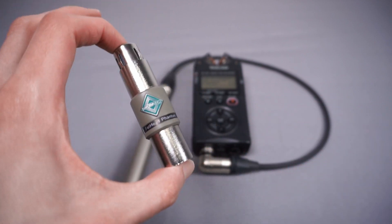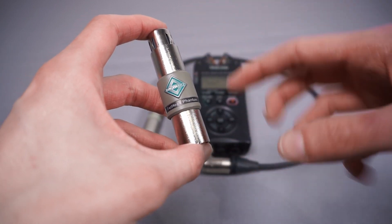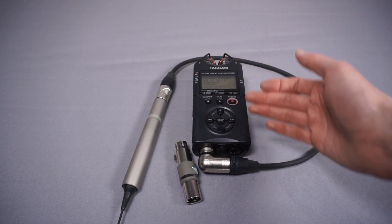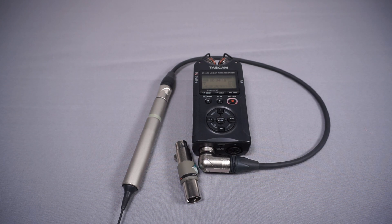Essentially this is a really simple device. It gets itself powered over phantom power, passes that power through to my microphone, and amplifies signals passing through it by about 18 decibels. That means the signal coming to my recorder will be louder, so I can turn the gain on the recorder down — and that will hopefully help eliminate that preamp noise.